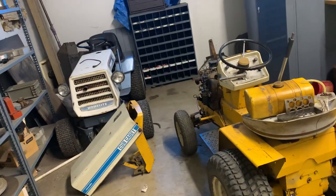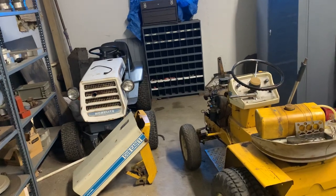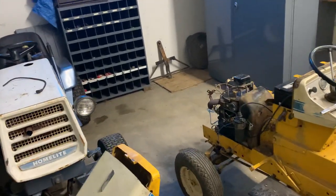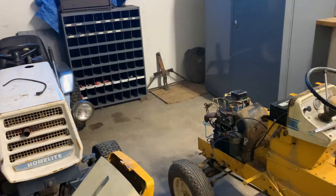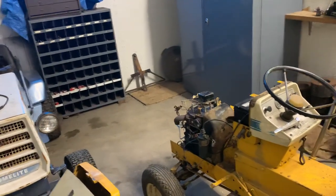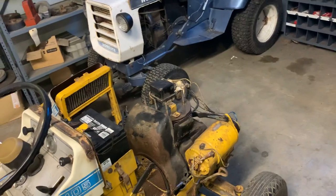So if you've been around the Cub Cadets for a while, especially the ones that have the Kohler K-Series, you may know that on some of the Cub Cadet models, they put the oil dipstick in the cam gear cover, as you guys can see on this tractor. And on some of them, they put the oil dipstick in the top of the block.